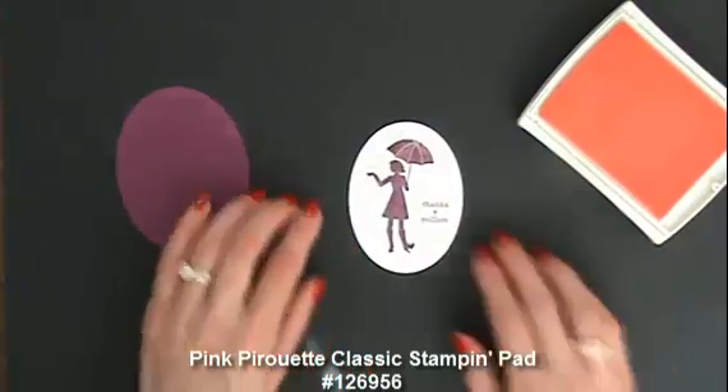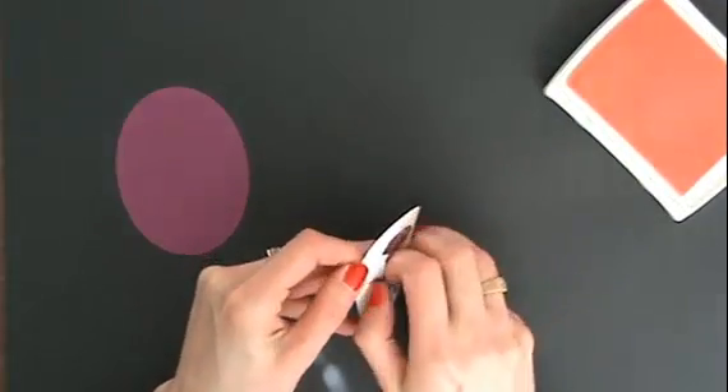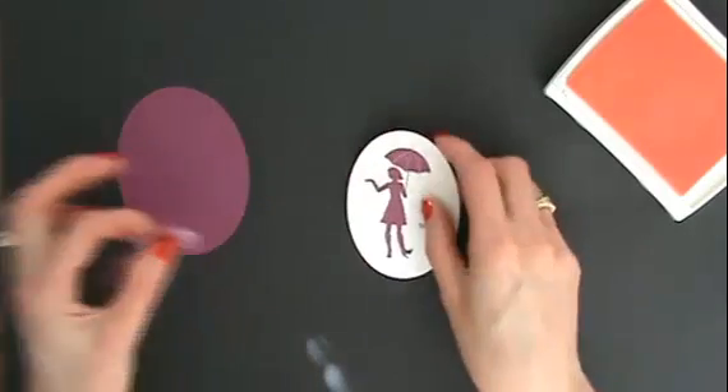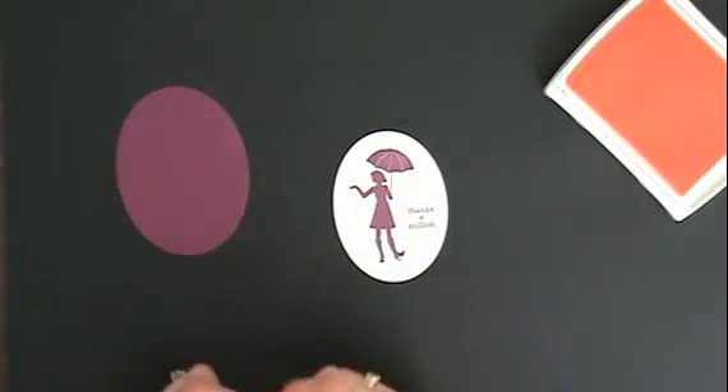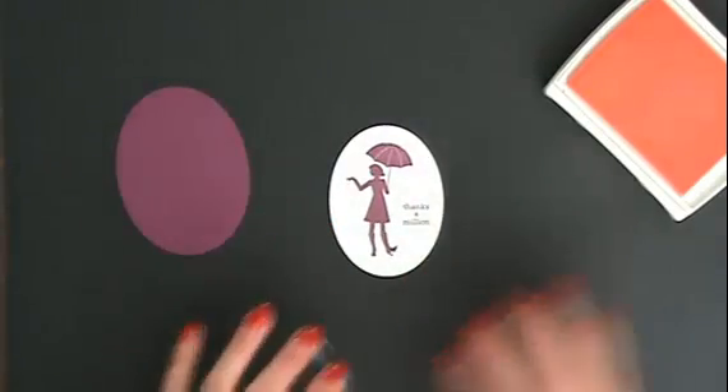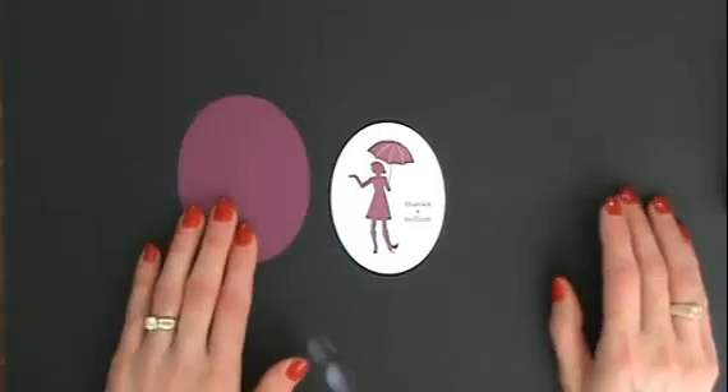I think that's plenty of flowers — look how cool this is when you pull the mask away! The flowers aren't on the umbrella or on the lady, so we've got raining flowers all the way around.